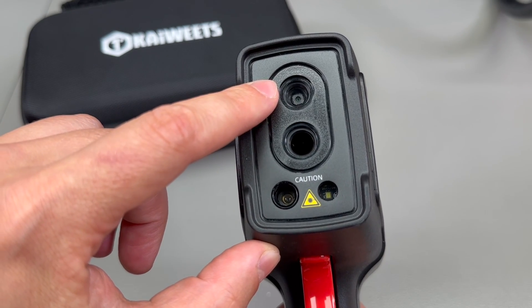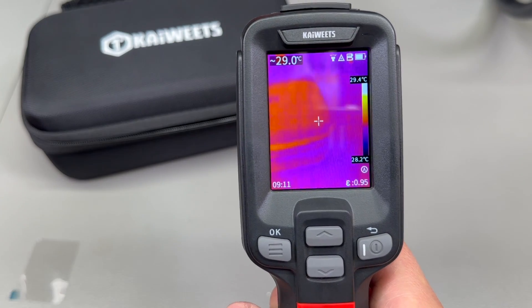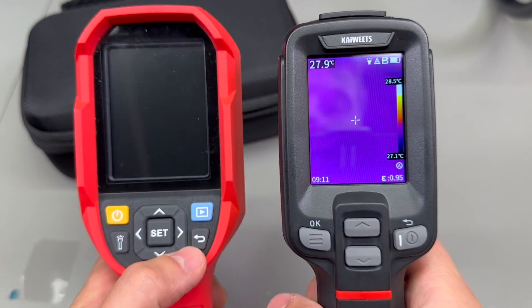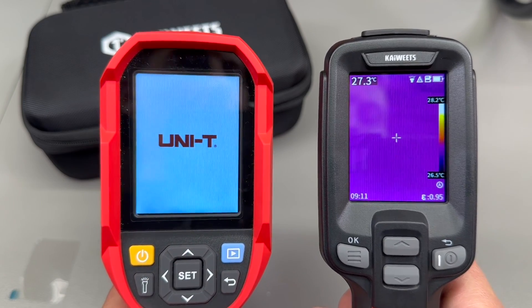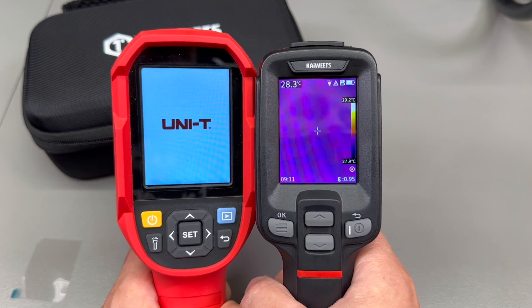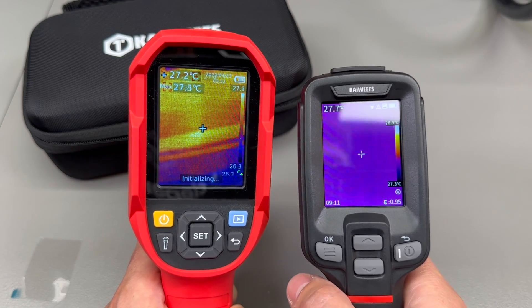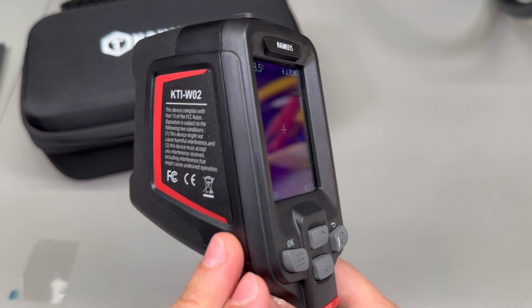On the front we have the IR camera lens, the visible image camera lens, a laser pointer, and the white LED flashlight. Powering on the camera sets a very good first impression because the boot time is just one second — that is unbelievably fast. I've been used to 20-second boot times with the UTI 260B, so this Kiwitz camera is clearly using a more capable processor that enables this super fast boot time.